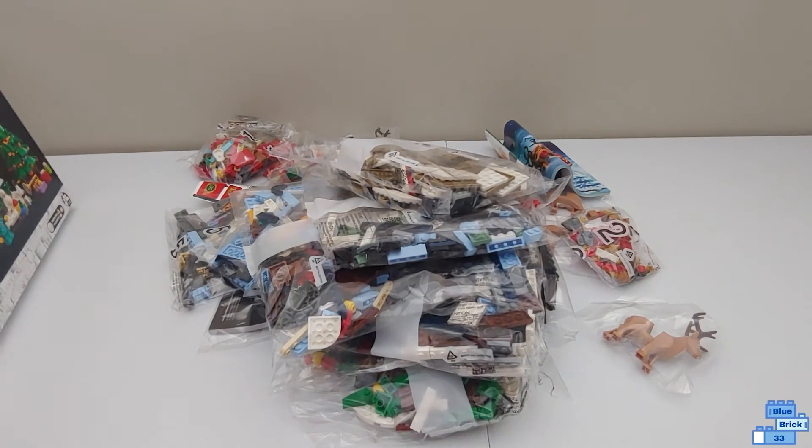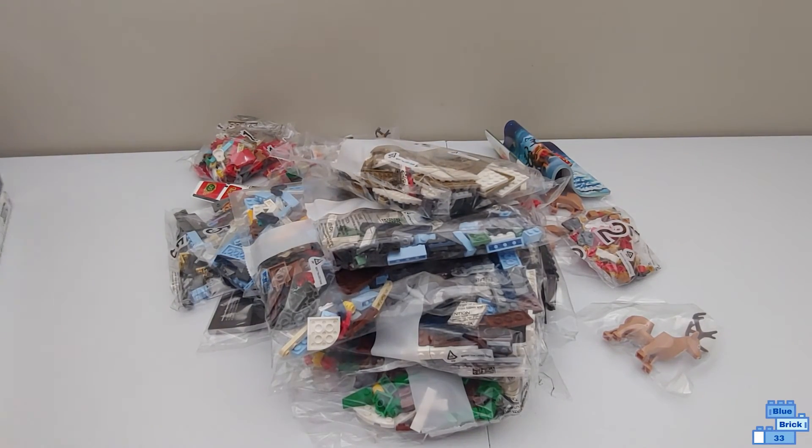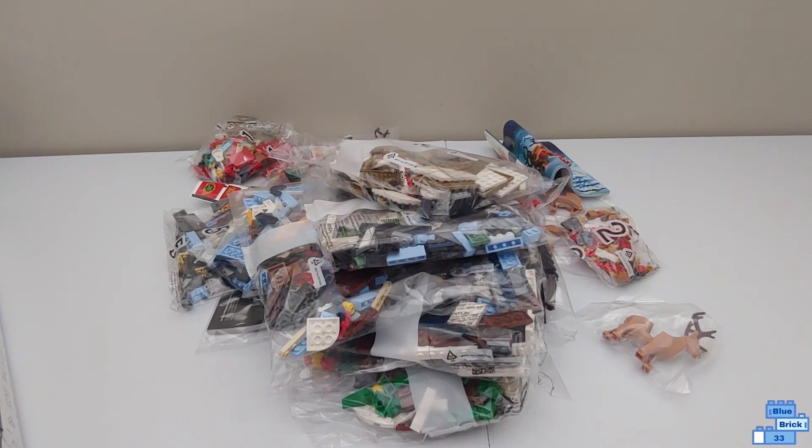And that is it! I hope you enjoyed this video — subscribe so you don't miss the reviews of these sets. Bye!